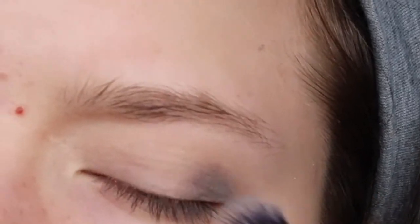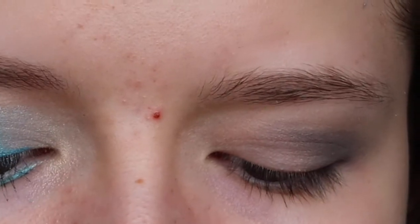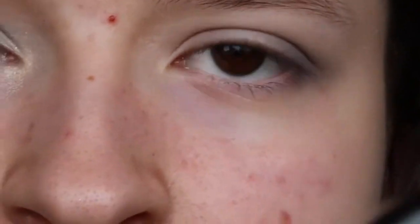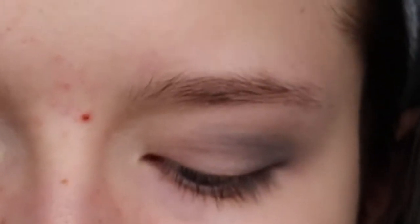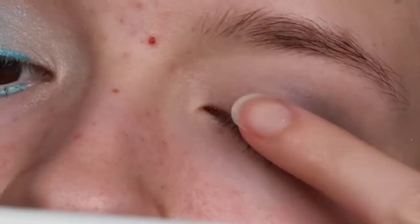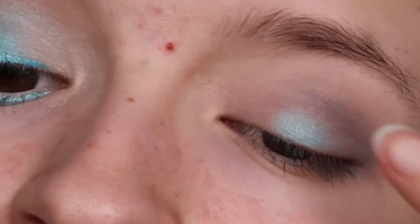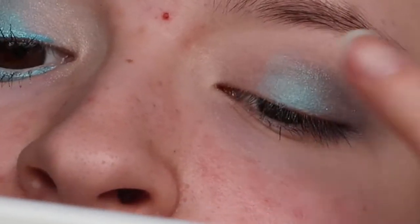I'm now going to take two NYX single shadows — one in Poolside and one in Candy — just these two bright shimmery blue shades. The pigmentation is not great, so I'm going to use my finger instead of a brush just to give it more impact. I didn't want to buy a whole palette of bright colors as I'd only be using the blue, so I tried to just get some single eyeshadows.